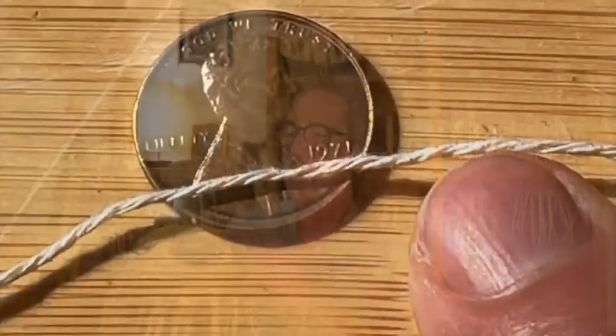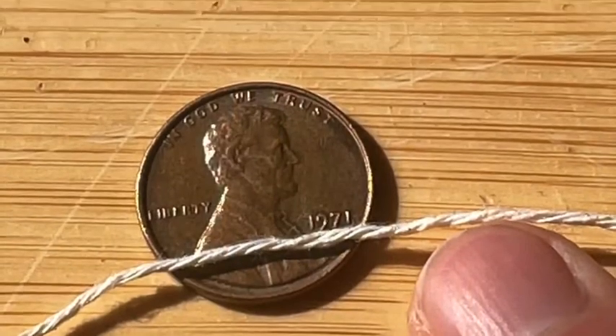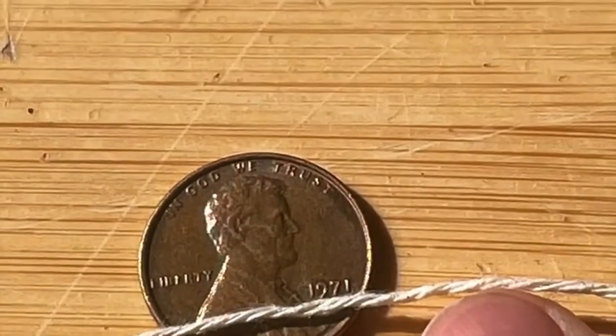If it's the right size string it'll hold the canar just up off of the sur enough to release the vibration. You'll notice the sustain is a lot greater and also a little bit more high end.